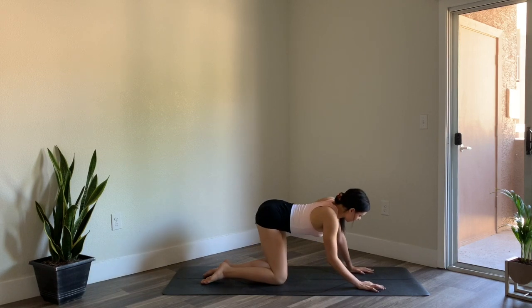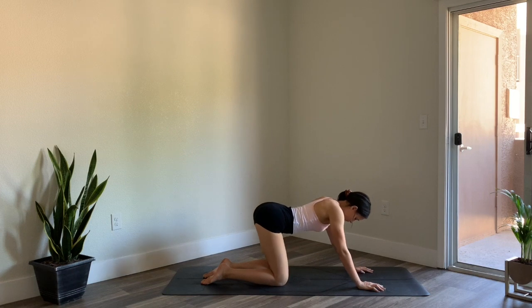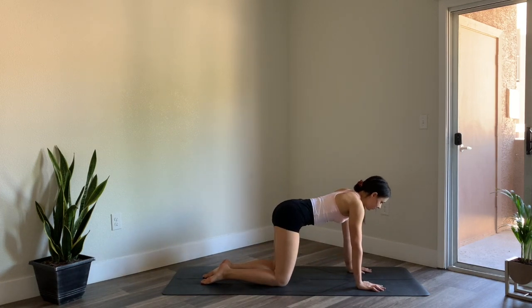Continue to connect with your breath, breathing in and out through the nose, allowing your breath to be loud and audible.